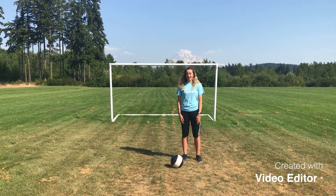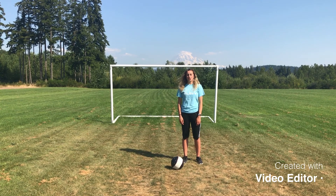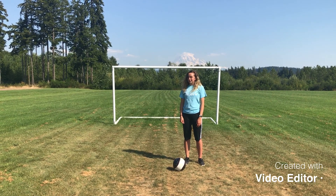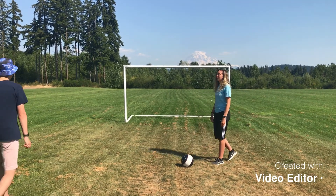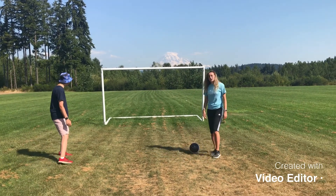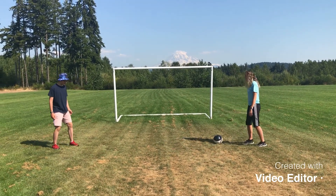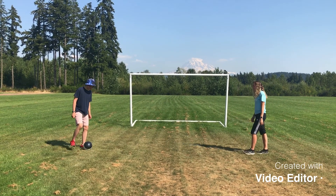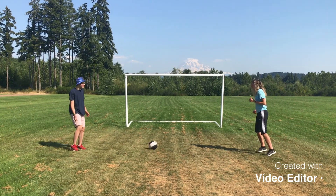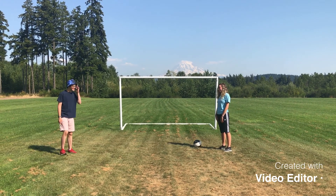For this skill you need to have a partner, so everybody go ahead and partner up. Lewis, can you come and demonstrate with me? Here's what this complete skill looks like. Thank you, Lewis.